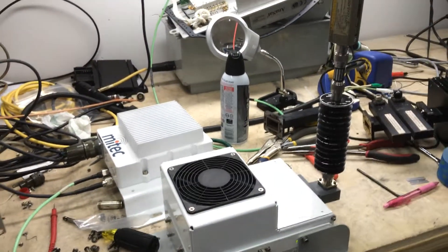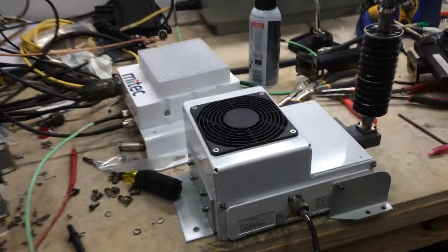Okay, hi George. This is Dan and Neil here. Just wanted to show you this 40-watt Mi-Tec setup on the bench.